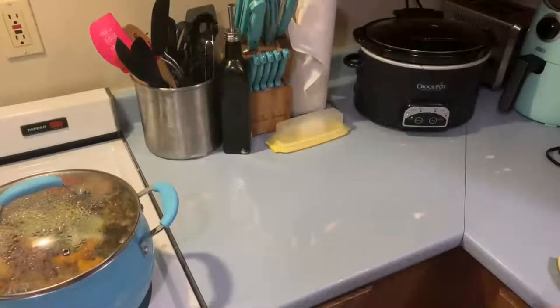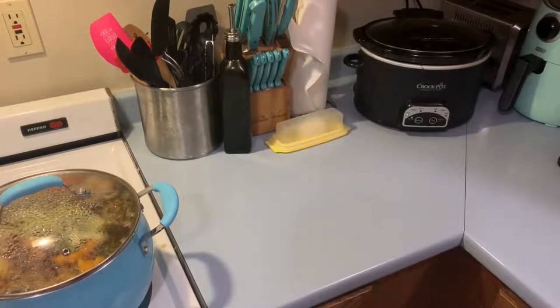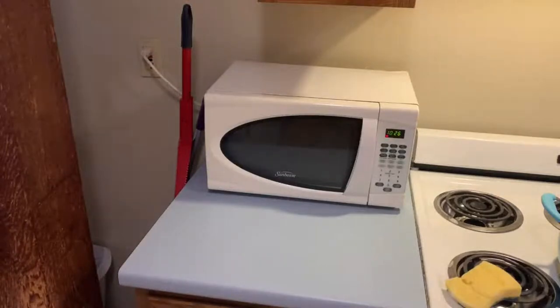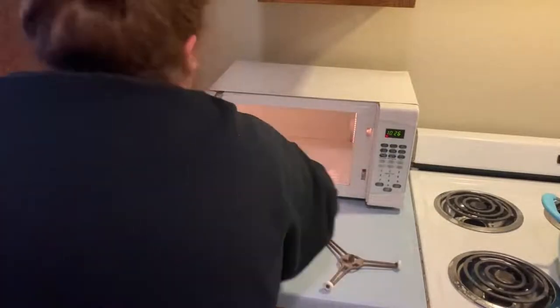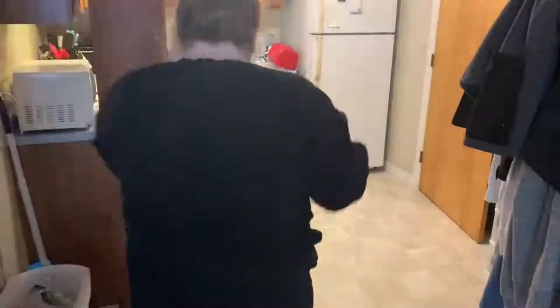I like to scrub the counters first with a sponge, get it nice and soapy, and then spray it down with my Method multi-purpose cleaner with a dish rag. I also decided to clean the microwave and take it off the counter, because that probably hadn't been done since it was placed there. I had the help of my boyfriend — he held the microwave while I cleaned underneath it, then I had him put it back. Then I'm doing the kitchen floors.